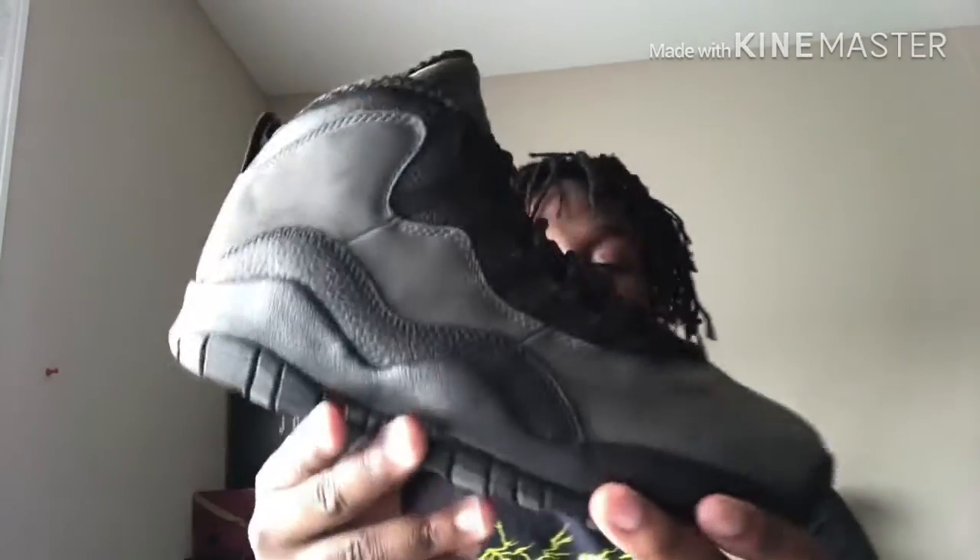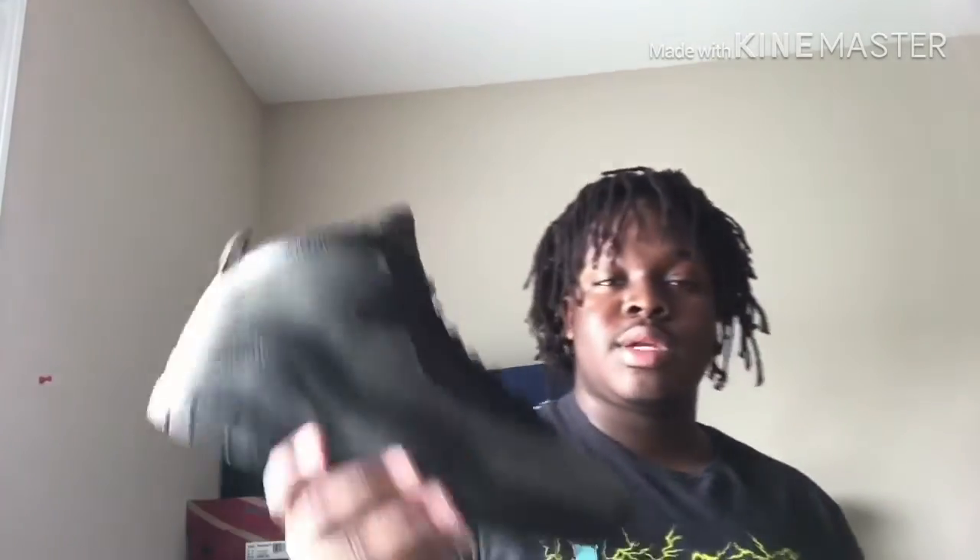The honorable mention is the Jordan 10 Shadows — this is my second pair of Jordan 10s; I had a pair of Steel 10s back in middle school. It's an honorable mention because I miscalculated and it was supposed to be in the top five. I got this shoe in Florida for $160 after military discount. It has Jordan's achievements printed on it up until that year. I might actually rock a nice black and gray fit with this.